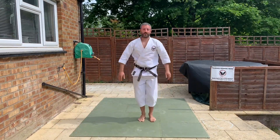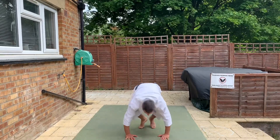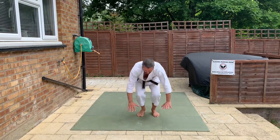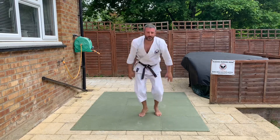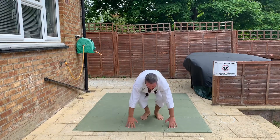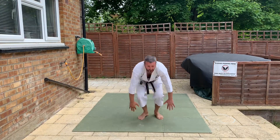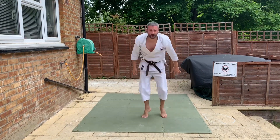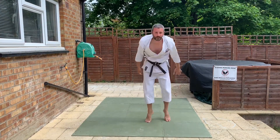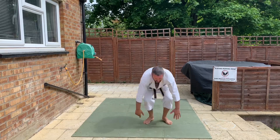Okay, once you've done those, we're going to go. Hands down, kick back, kick back, jump up. We're going to do ten of those. So down, kick, kick, jump — kick, jump, jump. Yeah, a bit faster. And one more. Okay, good.